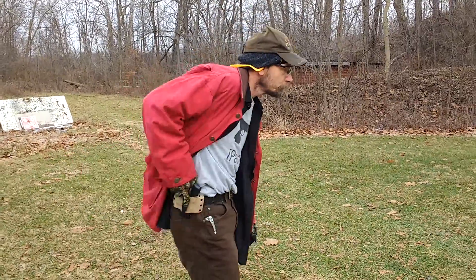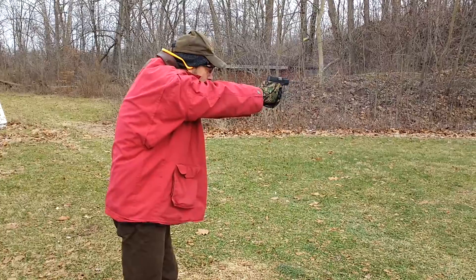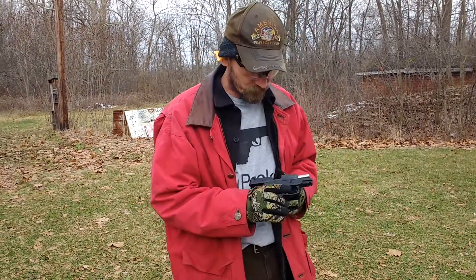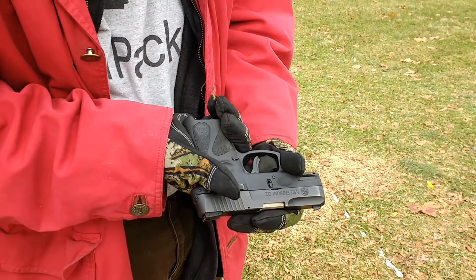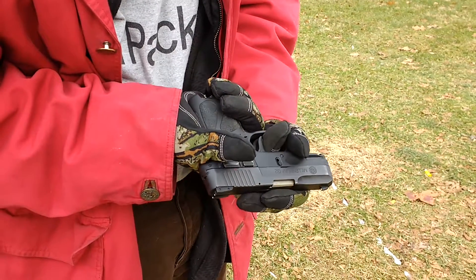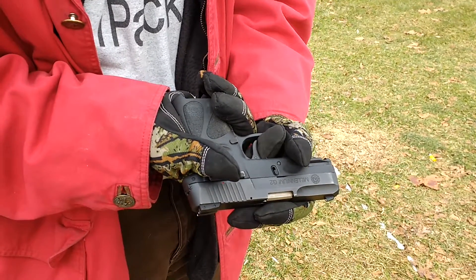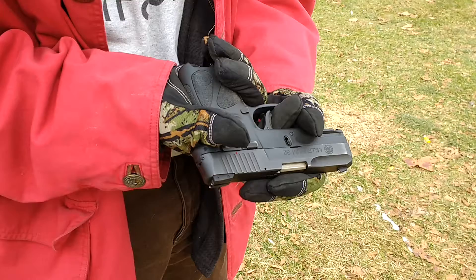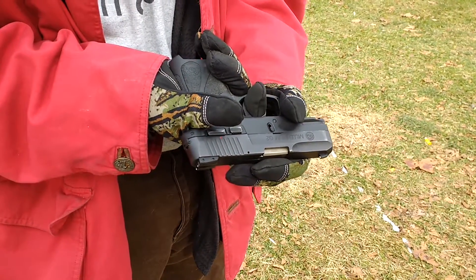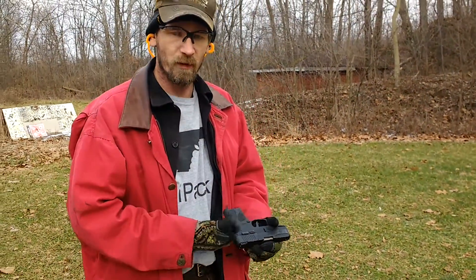We're going to run the Taurus again — I wasn't really satisfied with the shooting. A key observation: this gun has a bladed trigger. What happens is the fabric on the end of the glove hits the trigger guard first, so you have to really shove to get in there. Then the insulation on the glove doesn't fully depress the blade, so you get a double-click. You have to really hook your finger around to actuate that blade, which gives you the perception that the gun is trying to fire before it actually is. You'll notice these things when you're out at the range practicing with your gloves on.